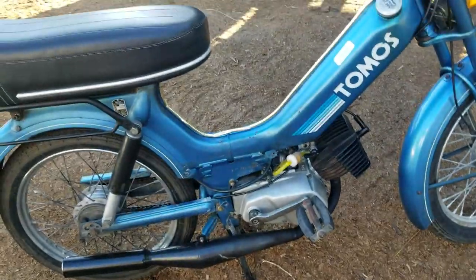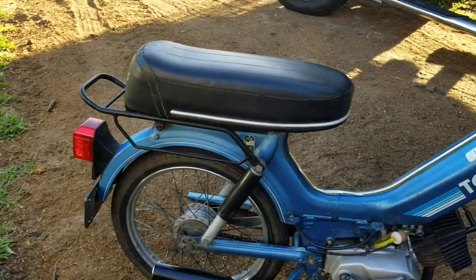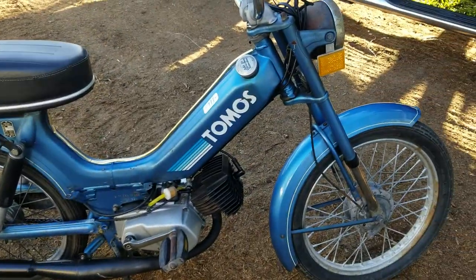I'm gonna get the 70cc kit and a better pipe for it and some other stuff. If anybody knows anything about these, please leave a comment. So far so good — I like it. I'd like to get some more parts for it and whatnot, it's got decent tires.